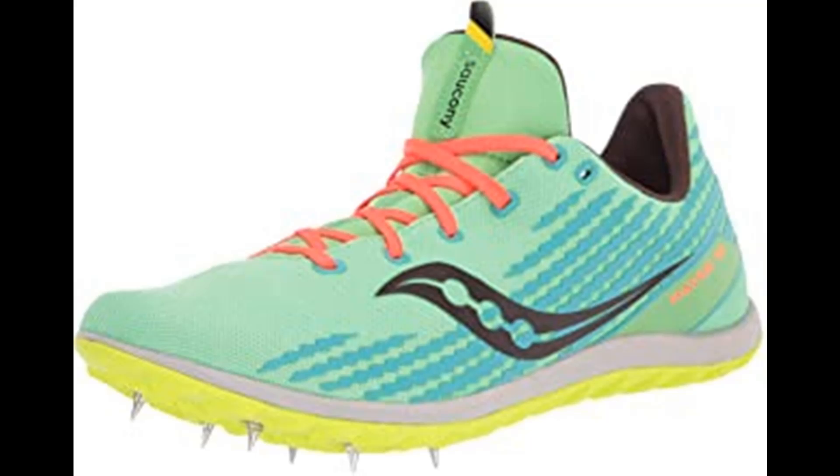Overview: 6-pin spike plate, breathable mono mesh upper, 3D print graphic detailing, embroidered details provide locked-down fit, SSL Eva midsole. Weight: 4.3 oz / 122g.